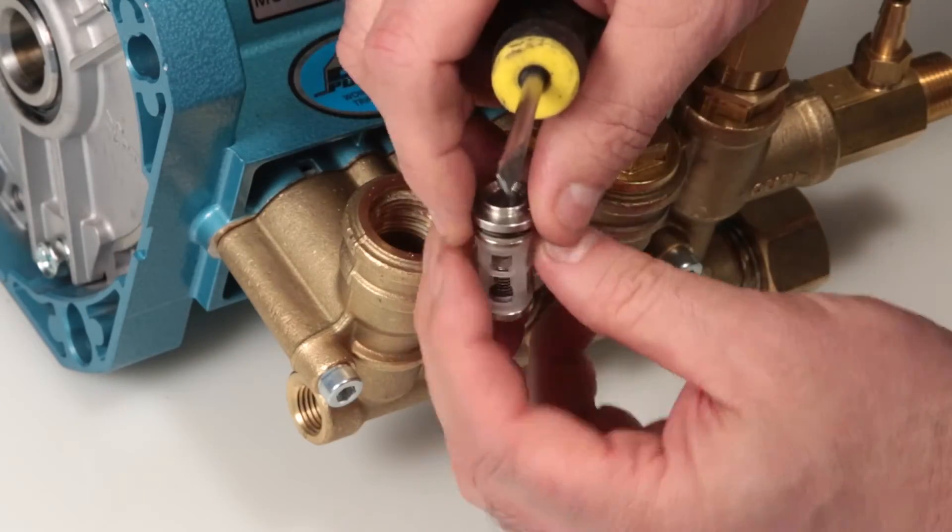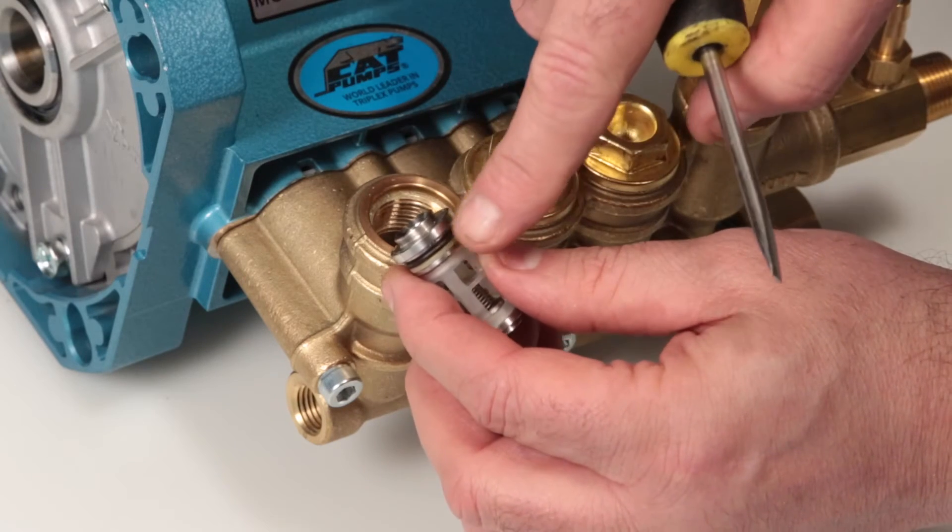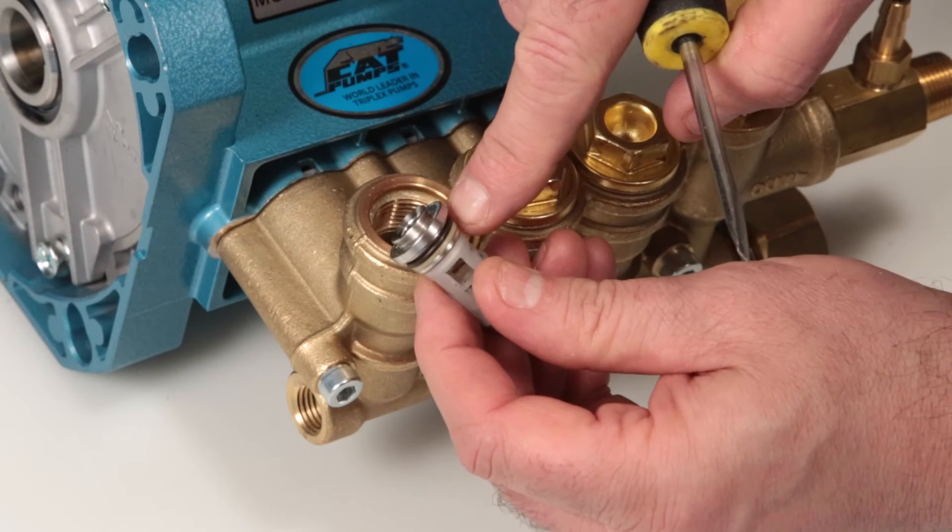Inspect the tapered surface of the discharge valve seat for wear, pitting, or damage. Last, inspect the o-ring and backup ring on the discharge valve seat for cuts, nicks, or damage.